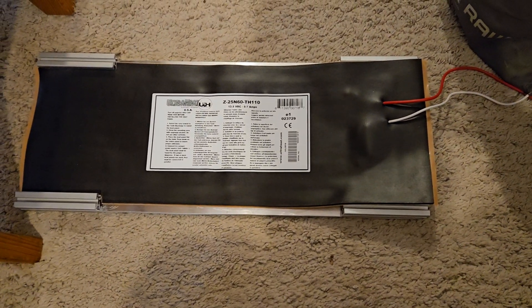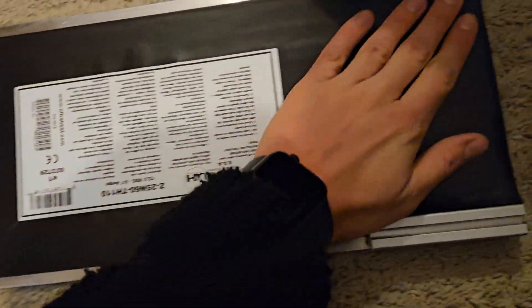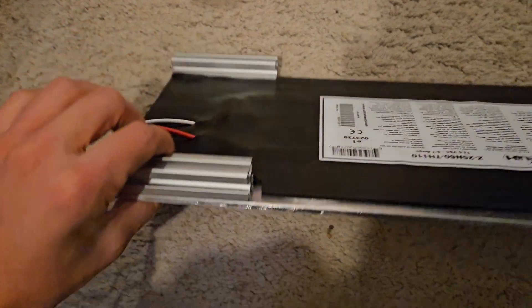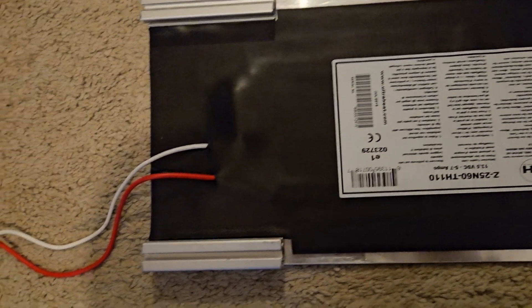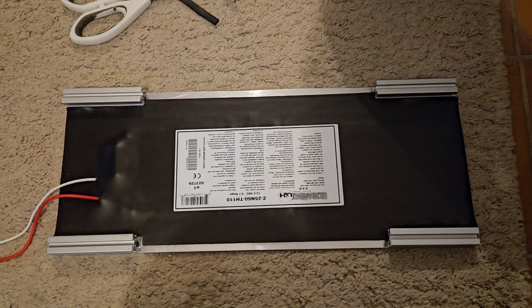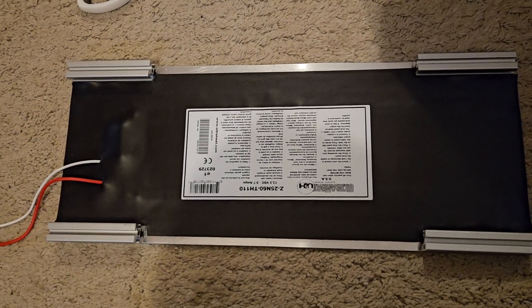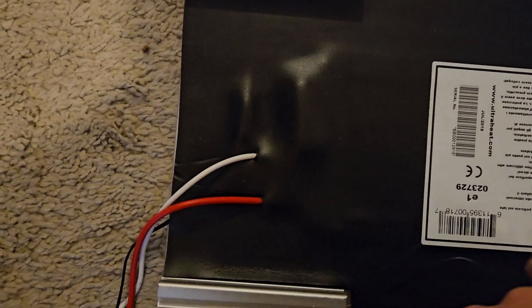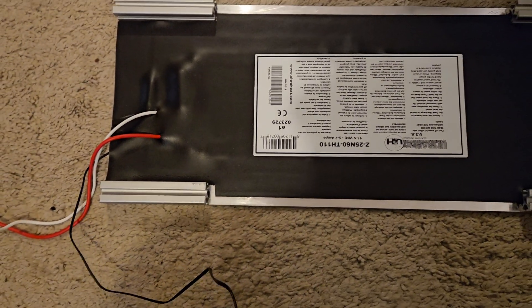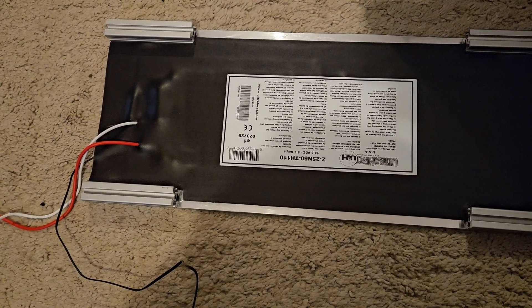This is how it looks after I stuck it on the metal sheet — a five millimeter aluminum plate. I cut the heater pads to size so that it fits properly, and the size of this metal sheet fits exactly underneath the lithium iron phosphate battery. I also put a second temperature sensor underneath to double check the temperature, just for safety reasons.